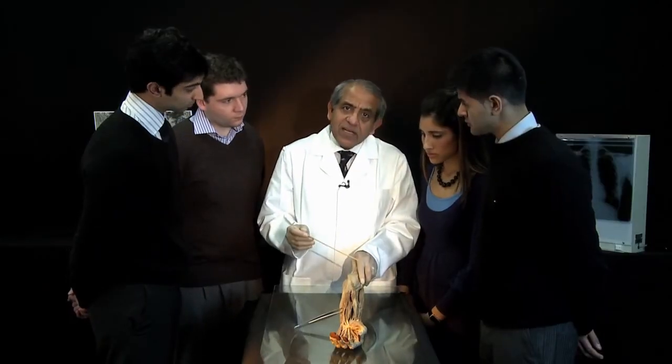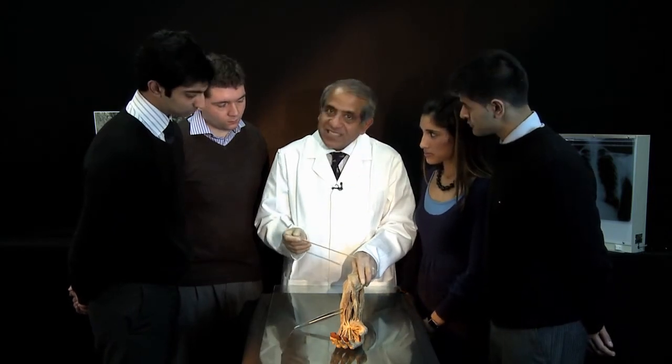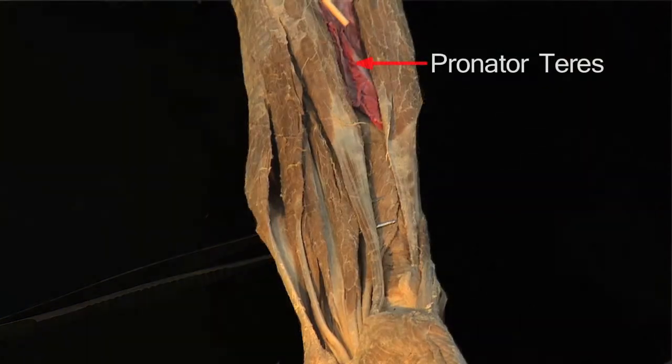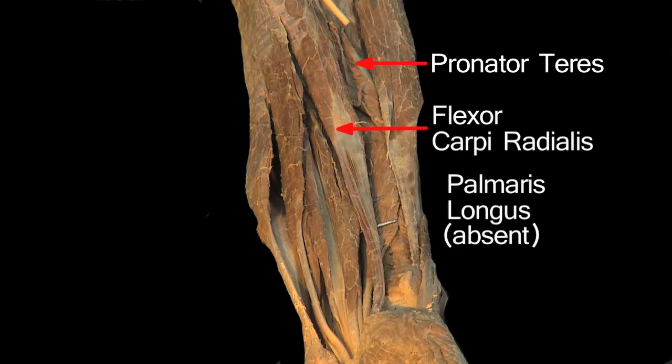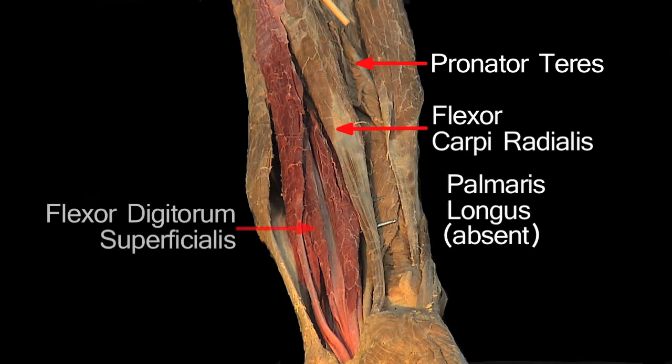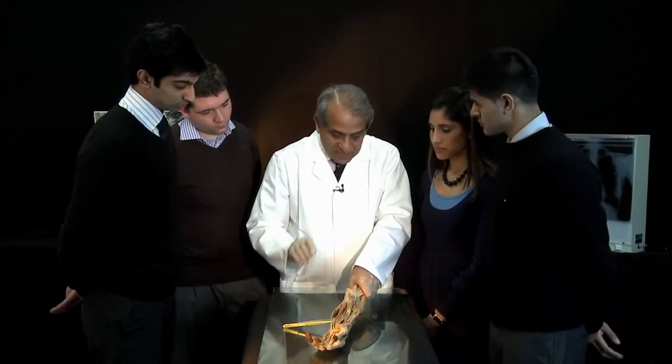Let's just have a quick look at the superficial flexors before considering the deep muscles in detail. That is pronator teres, and then ulnar to that is the flexor carpi radialis. Palmaris longus is missing in this specimen. Flexor digitorum superficialis is the medial one here, and the most medial of the muscles is flexor carpi ulnaris. So that's a quick revision of the superficial flexors — but now on to the deep muscles.